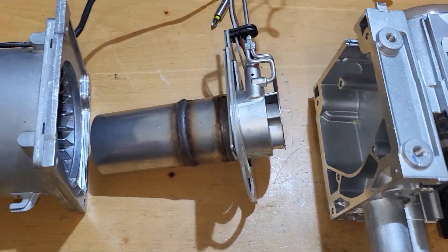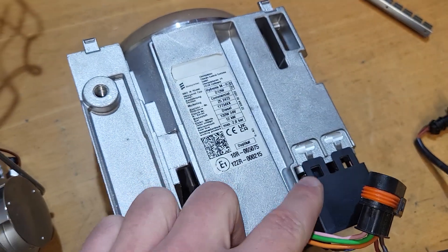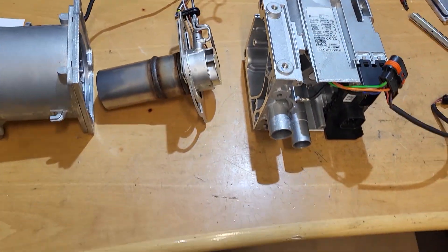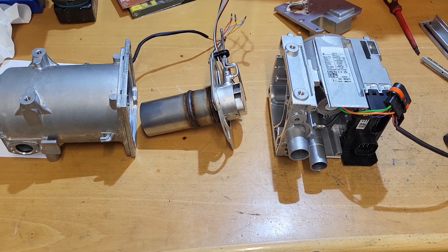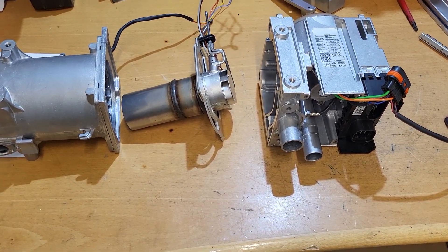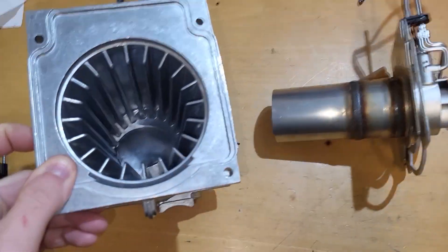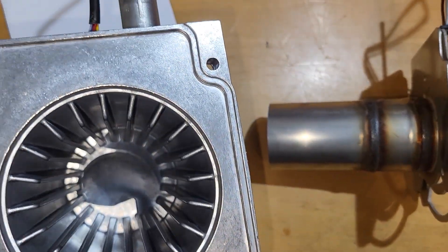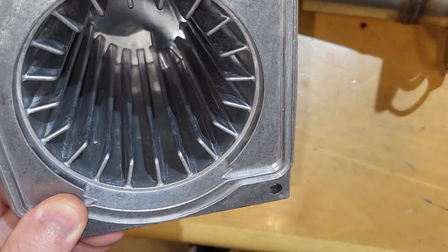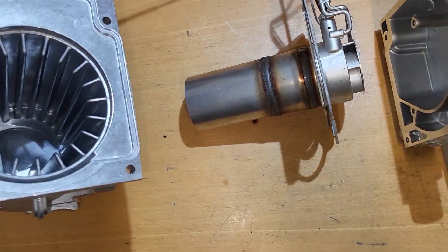The first conclusion: somehow from the heat exchanger water is getting inside the electronics — that is the most logical answer. So I took everything apart, took a look at the heat exchanger — everything is perfect, no cracks, no marks of antifreeze, nothing.